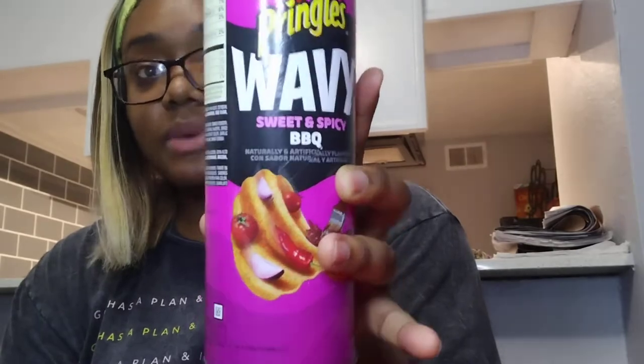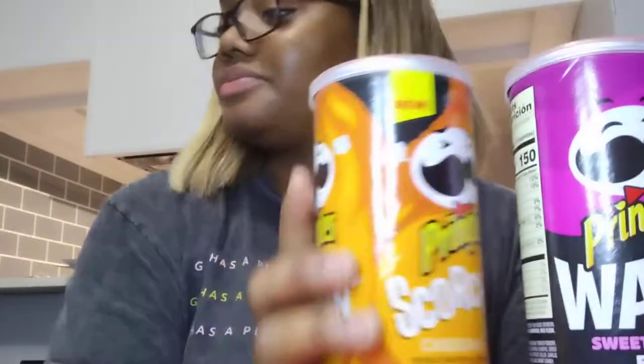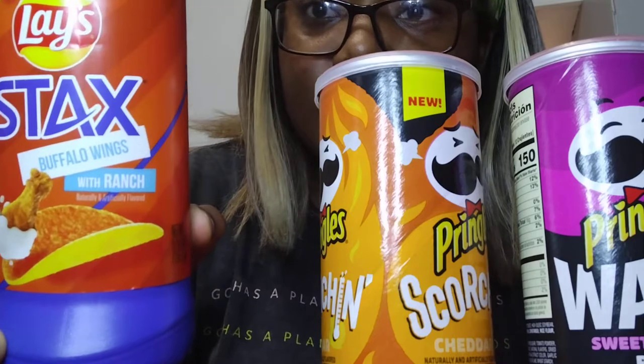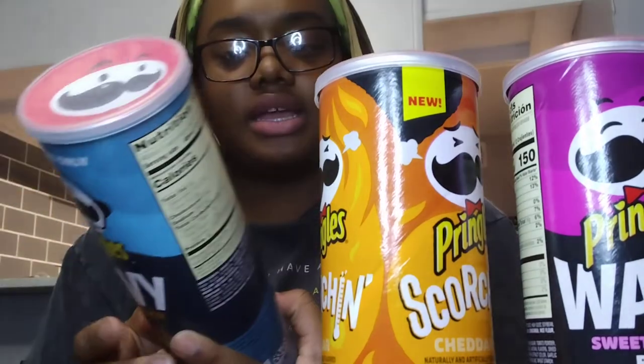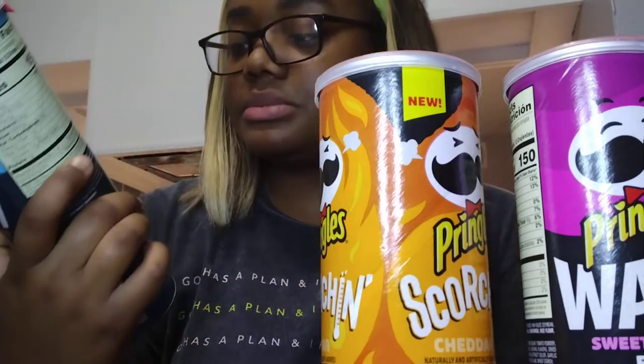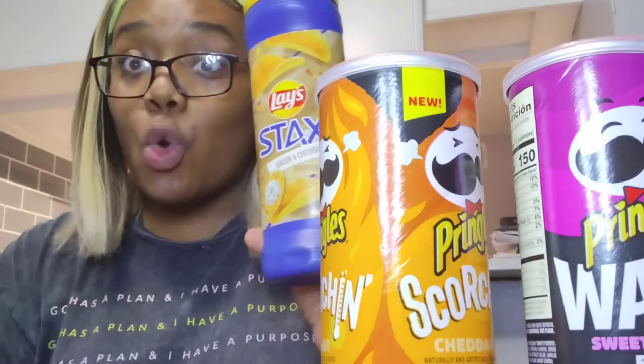This one is the Pringles Wavy Sweet and Spicy BBQ, Pringles Scorching Cheddar, Buffalo Wings with Ranch, the Wavy MOA Burger — that should be good — and then Bacon and Cheddar. Ooh!